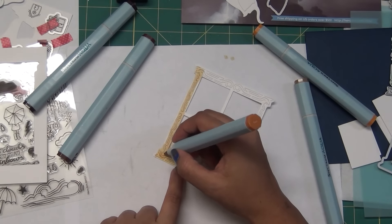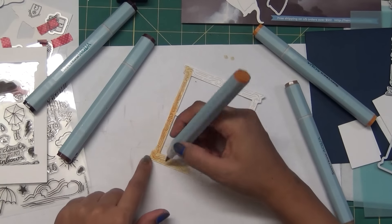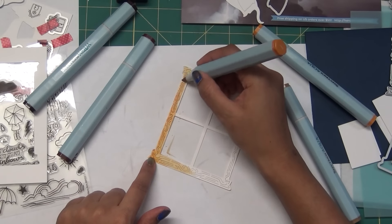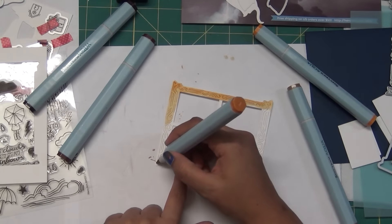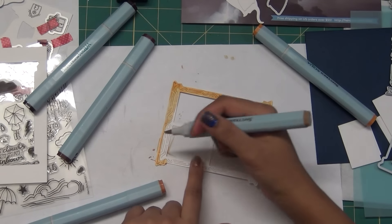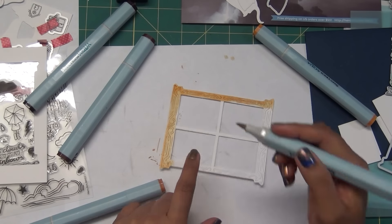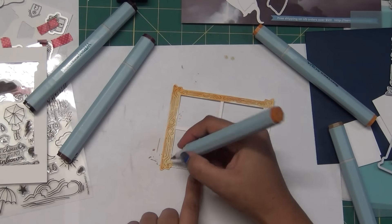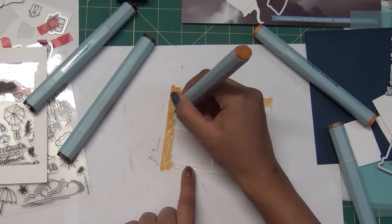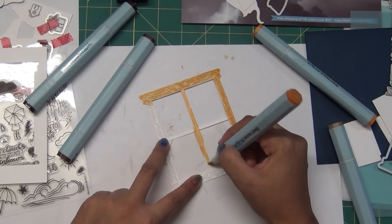When you color this, the die cut line catches the color inside and gives that groove effect very nicely. You can see how beautiful it's already looking. When we add more colors and shading, it gives a more natural effect. I'm enhancing the side frame here, mixing the colors - these are watercolor pens and I'm directly using them on my cardstock.